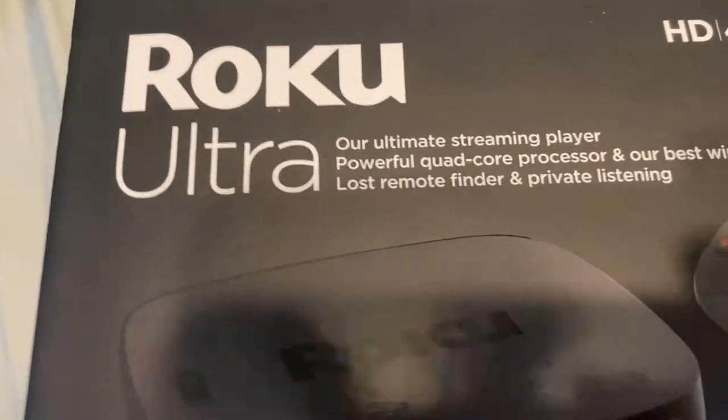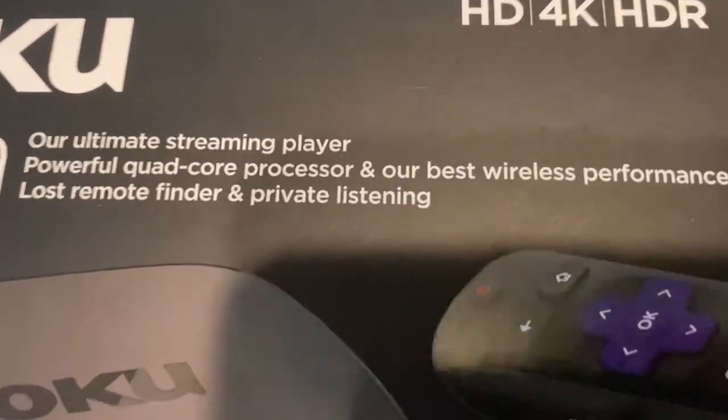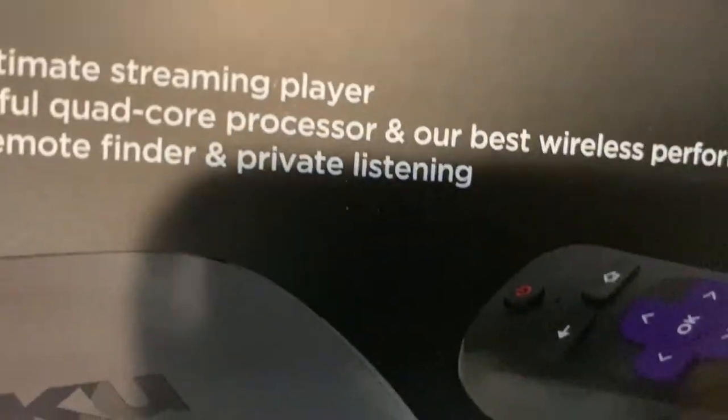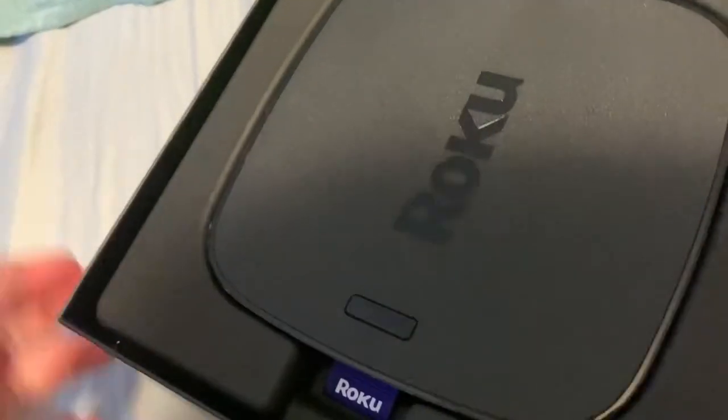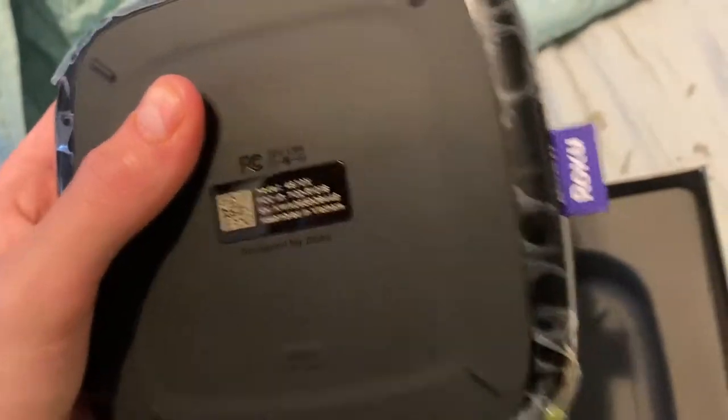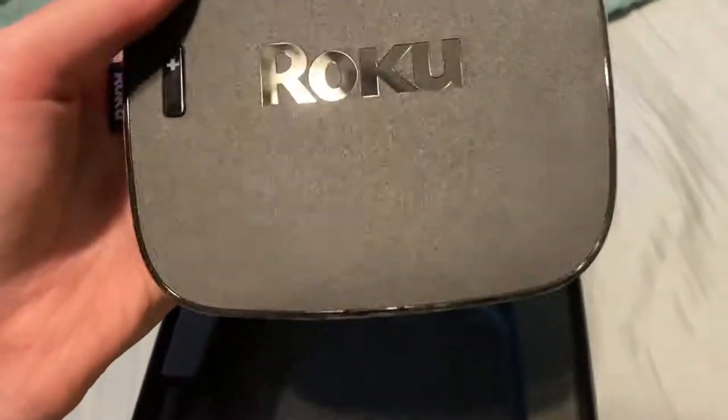Hey guys, today I'll unbox the Roku Ultra HD 4K streaming box. This is going to be going in my basement. I already cut the seals because those are actually pretty hard to cut. So first we see the Roku, and there's a little purple thing that you can grab it with. Yeah, here it is — it's actually better quality than I expected.